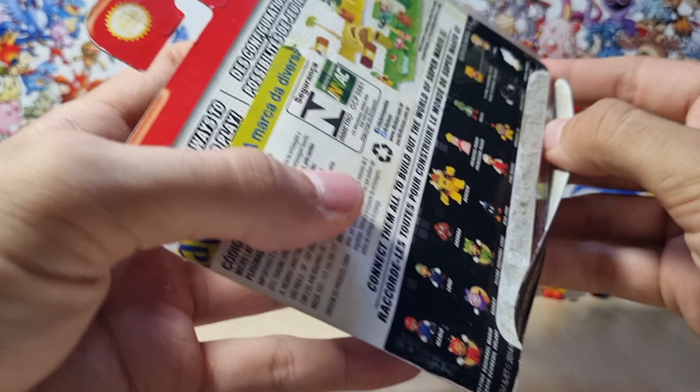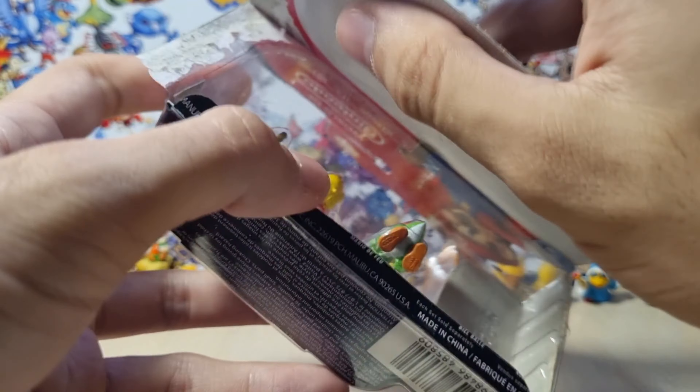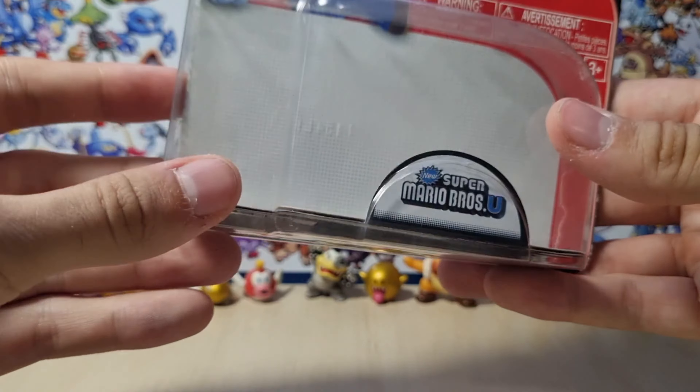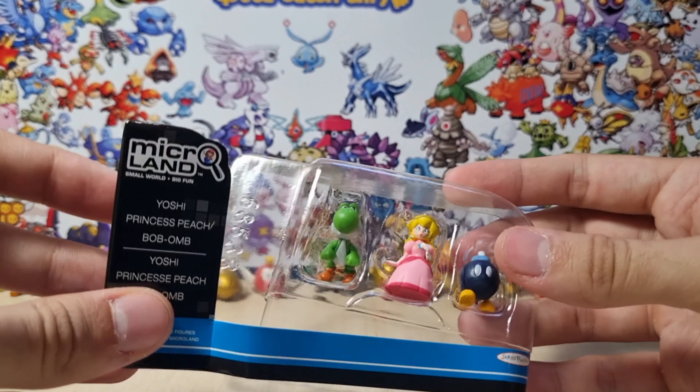Let's remove it from its box real quick. I think it's going to be easy — I hope so, because I don't want to destroy the box. And apparently we're able to open it without destroying it that much. It still looks fine if I fix everything up. And here are our figures.